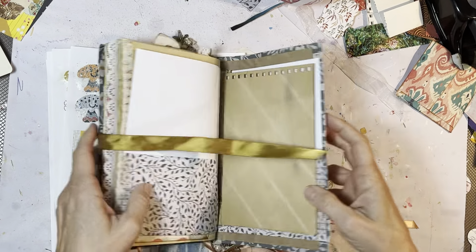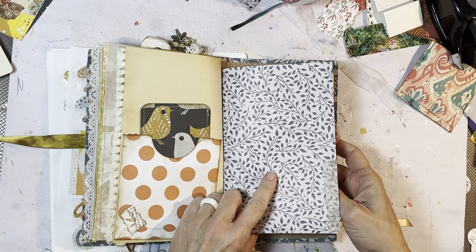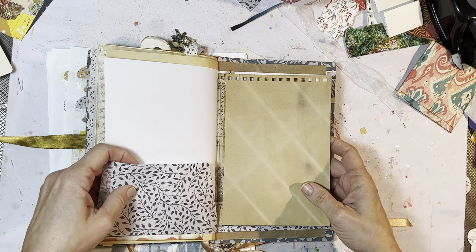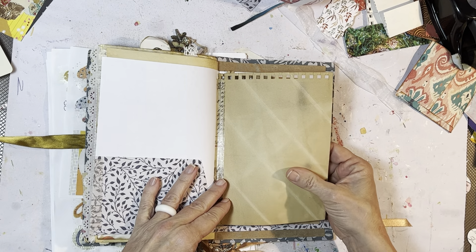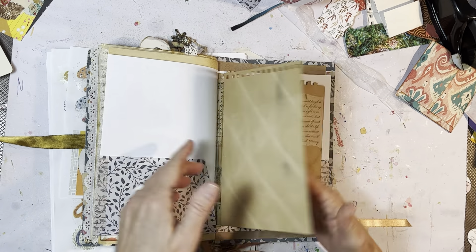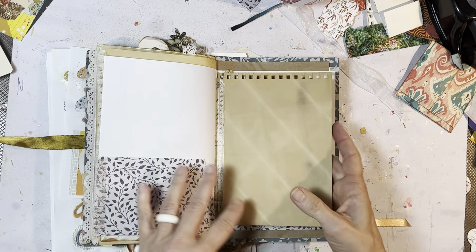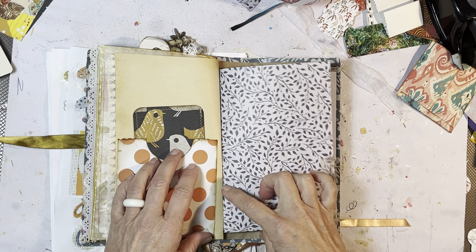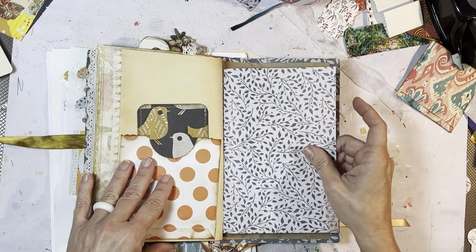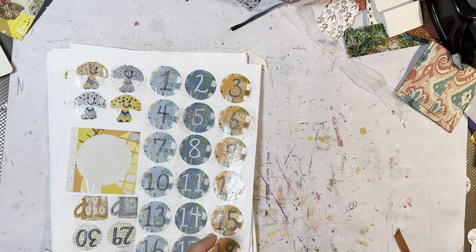I just glued the extra pages in. This is a piece of scrapbook paper folded in half with some flaps. This one is a piece of coffee-dyed paper — dyed in the oven rack, as you can see. There's no stitching or anything; I glued it and then washi'd it. And then this one I put a big strip of clear tape on.